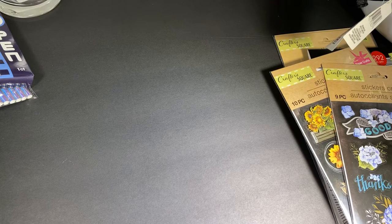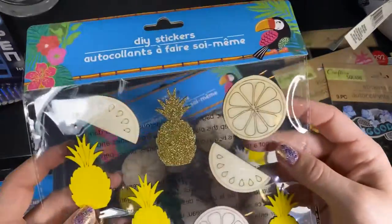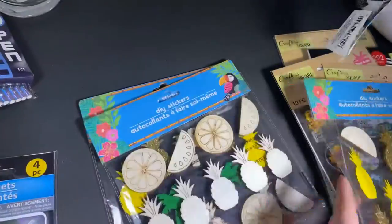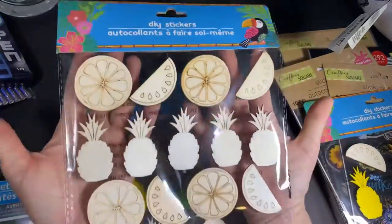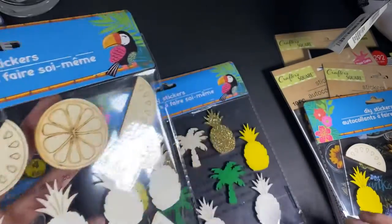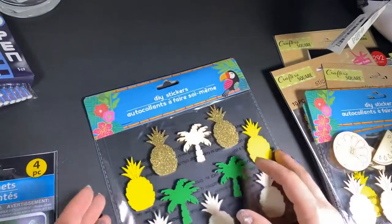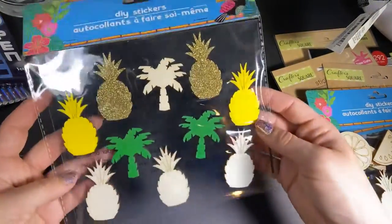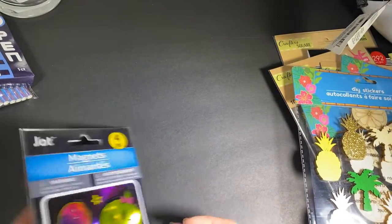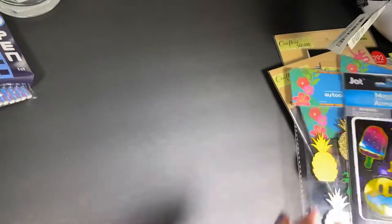Continuing with my sticker collection — I found these wood veneer stickers. Some have coloring and glitter, some do not. They also have ones with flip-flops and palm trees. Then I got a magnet — not a sticker — a four-piece magnet for my daughter's mini fridge. I thought she would like it. Super cute.